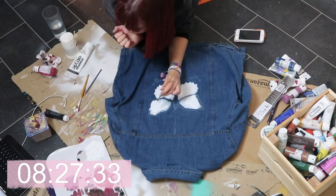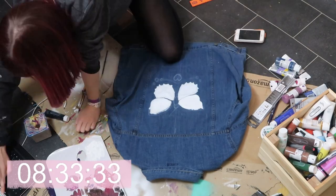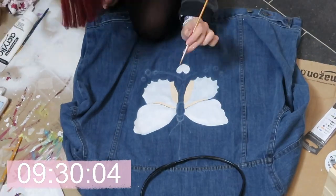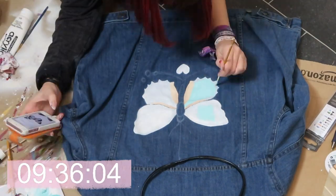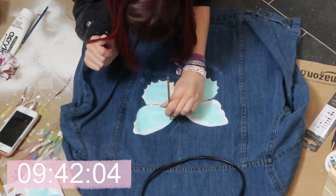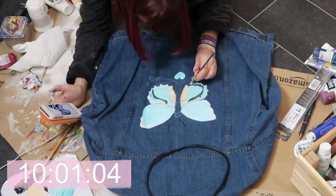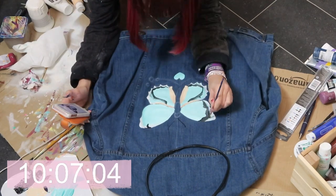I filled in the butterfly with white paint to make sure the paint sticks. The reason I do this is because on a dark jacket the paint won't show as obviously if you only put one layer down, so it's better to start off with white to make it really stand out.